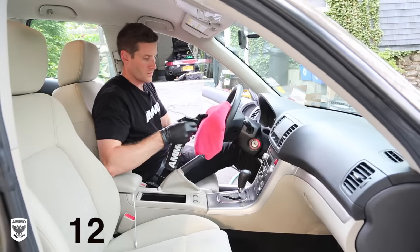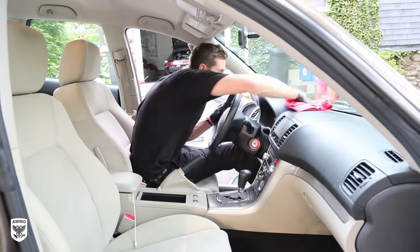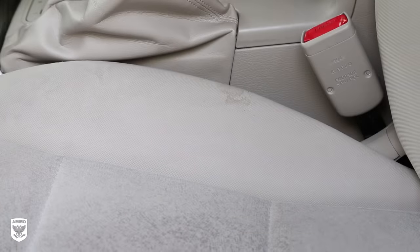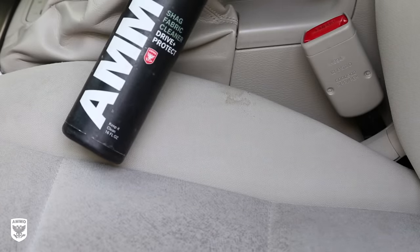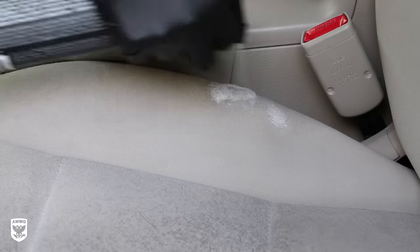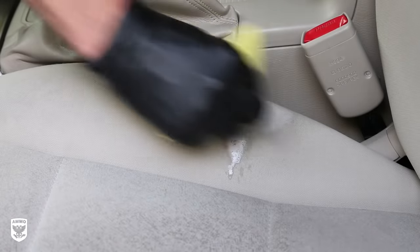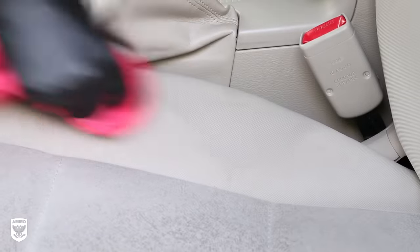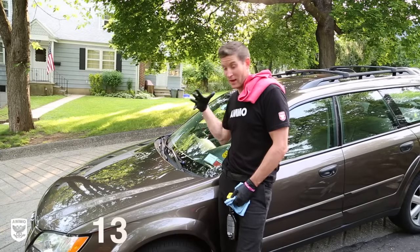Step 12: add a few squirts of ammo lather to a clean dry microfiber towel and lightly remove any standing dust from interior surfaces. If you find a new stain in the fabric, use ammo shag fabric cleaner and a scrub pad — soak the area with five to ten squirts, scrub heavily, and dry with a microfiber towel. Time is of the essence with interior stains, so stay on top of them with every wash.